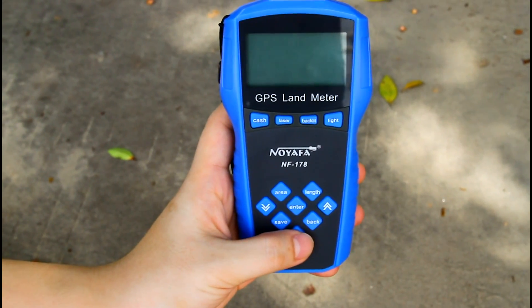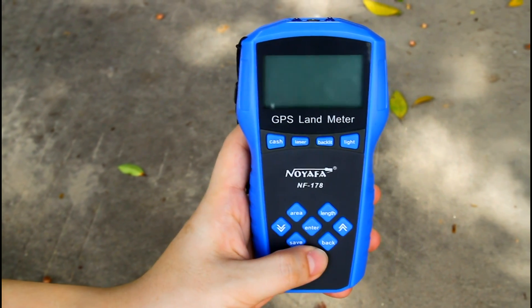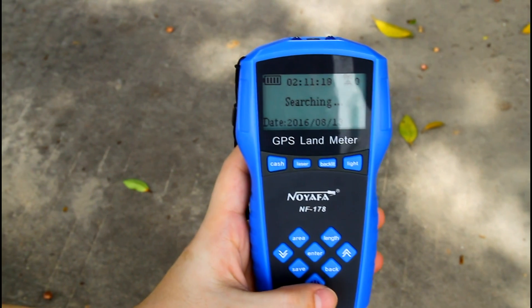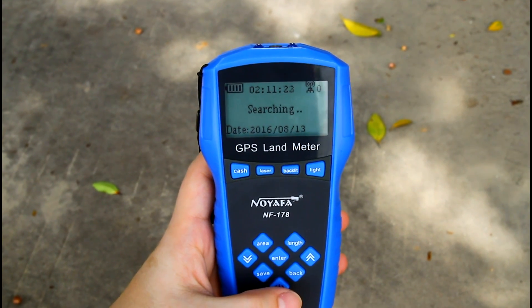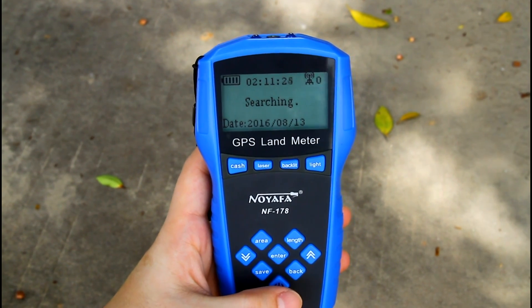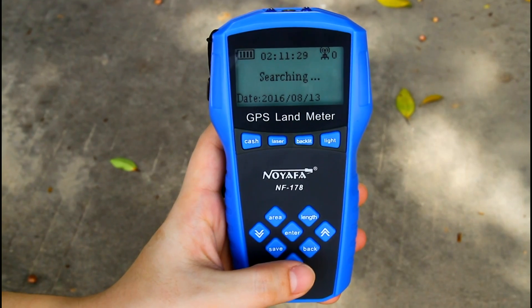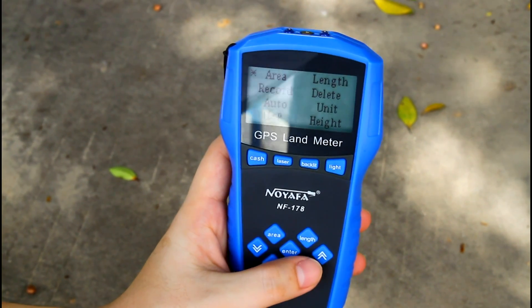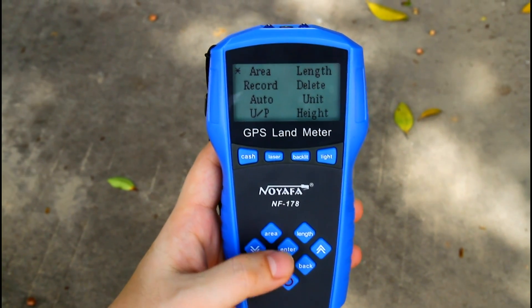Now, let me show you the main menu. Firstly, turn on the device. Then we enter satellite searching. If your position is inside, or where there is a high building to block the signal, then you cannot do the next operation. Let's press the enter button. We can use the up and down buttons to choose any items on the screen.